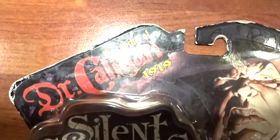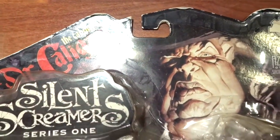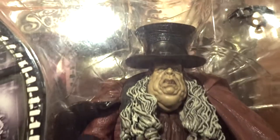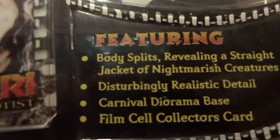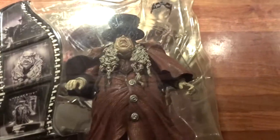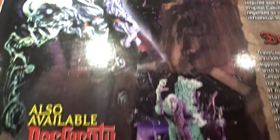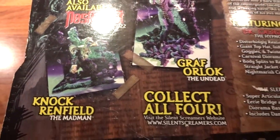Here we have the figure in the original Aztec Toys Silent Screamers Series 1 packaging. It's a rather impressive packaging, like all the other Silent Screamers figures, with a lot of images on the side, a collector's card, and what you can expect inside — nothing less than disturbingly realistic details. On the back, the other figure from this classic German movie, The Cabinet of Doctor Caligari: Cesare, and the two figures from Los Ferratus.